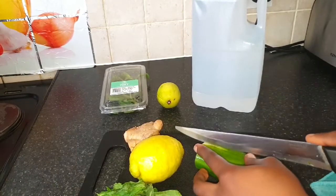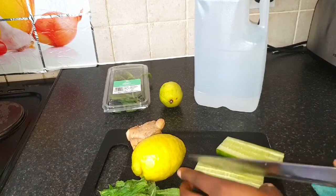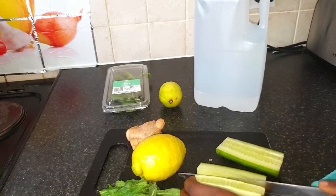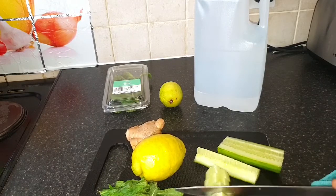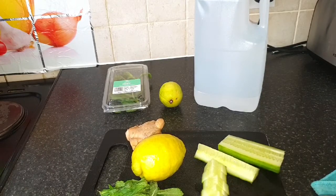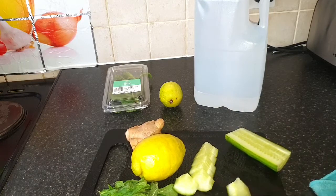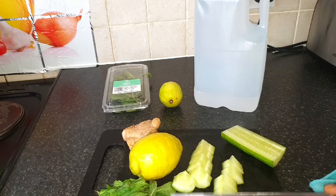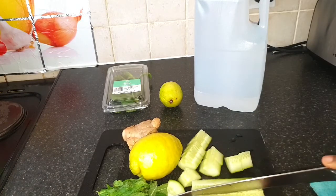Cucumbers are low in calories and contain a good amount of water and soluble fiber, making them ideal for promoting hydration and aiding in weight loss. When you put cucumber in your water it also helps to make you feel full throughout the day, especially if you are doing intermittent fasting for weight loss.